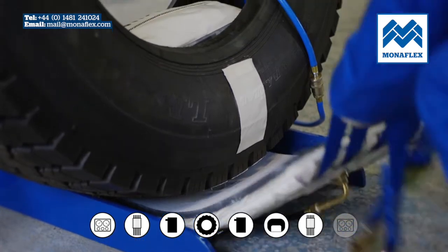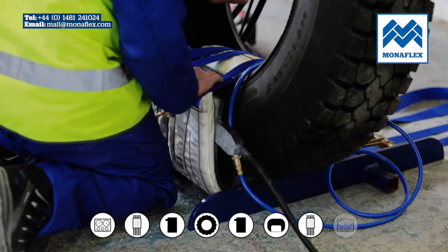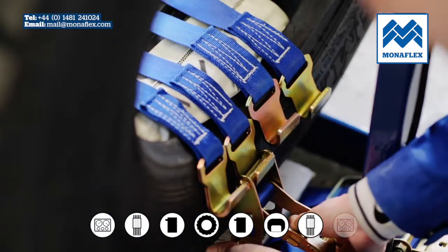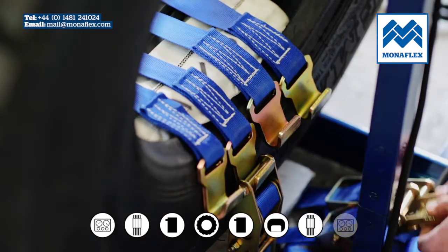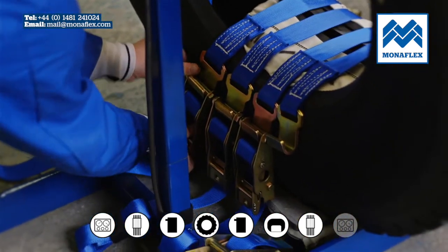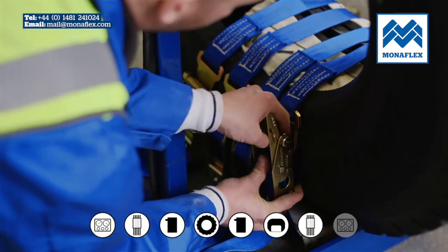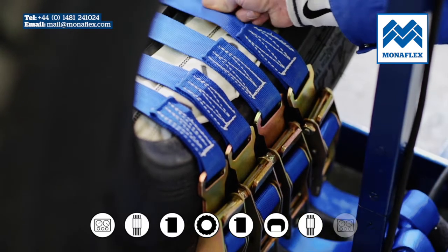Lift the external curing pack up into place and pass the hooks through the centre of the tyre. With the hooks hanging down on the sidewall furthest from the repair, starting from the central strap and working out evenly, bring the buckles up and commence fastening each strap. The straps should be fastened so that buckles are equally spaced and the beads should be pulled together approximately 10% of the relaxed state. Between the beads, check each strap is of a similar tension.